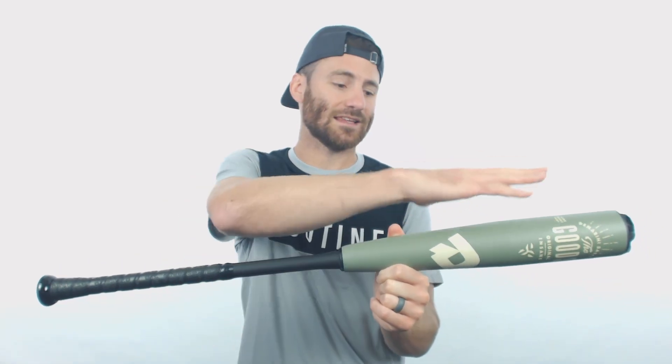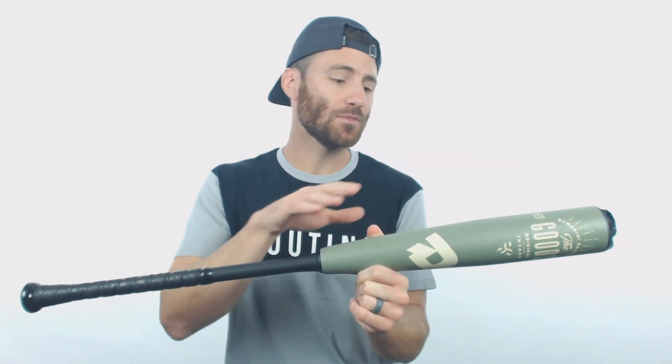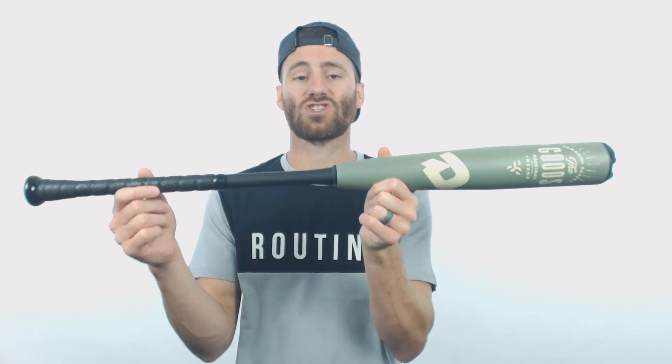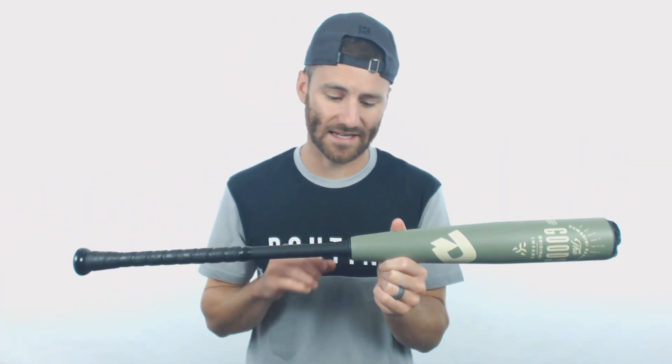We're going to have a hybrid style bat, so we've got the aluminum barrel and the composite handle. On our barrel we're going to have the X14 Alloy again, which is going to perform extremely well. Then moving down the bat we get to our connection point, which is the direct connection technology. This connection point is going to provide a stiff feel upon contact and also limit the vibration that gets down to your player's hands on a miss hit.